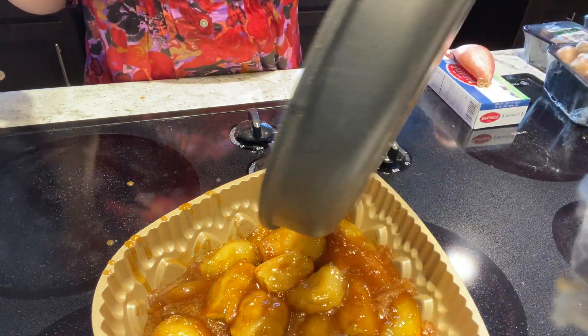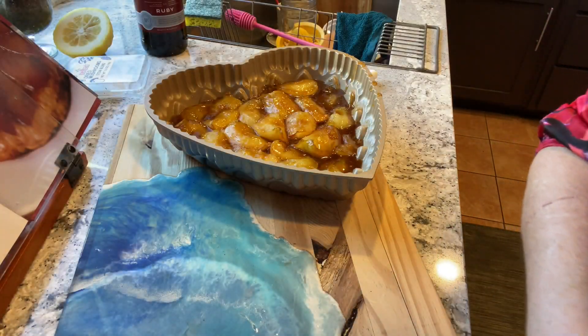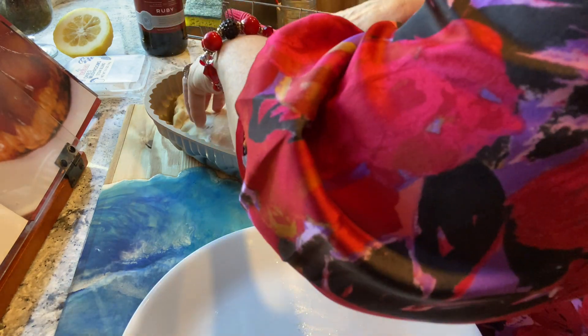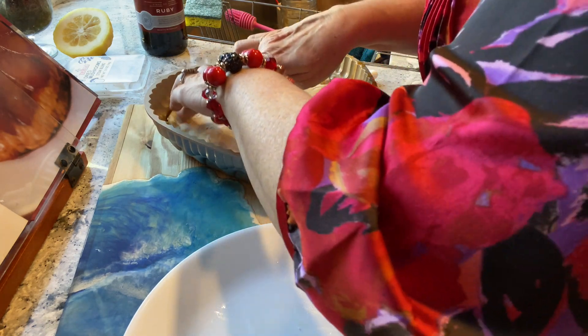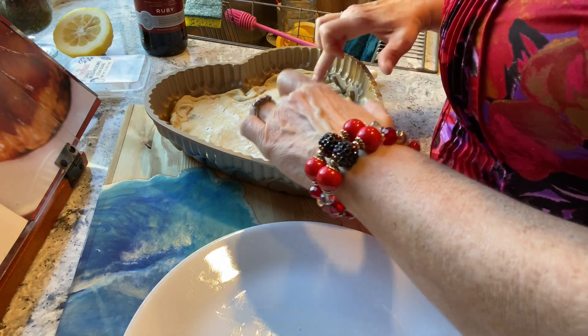Now we get the puff pastry that we had already shaped up, and I'm going to put it on top, then tuck it under. It's kind of like that already, and it's going to puff up anyway.